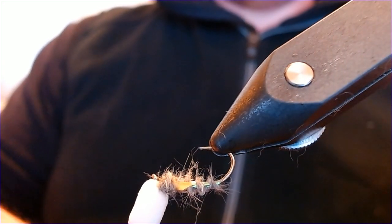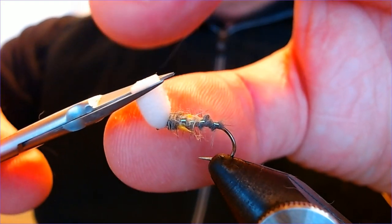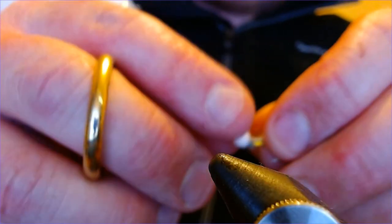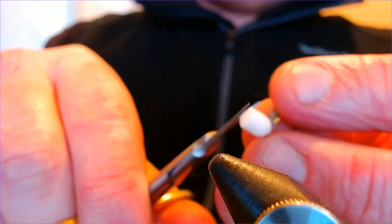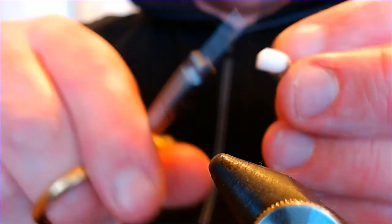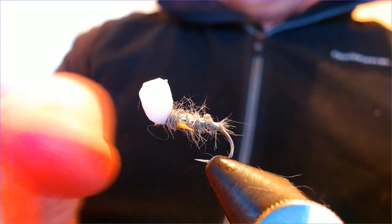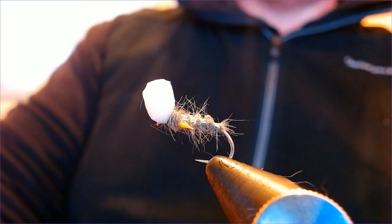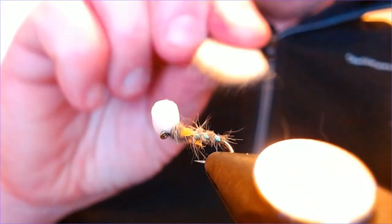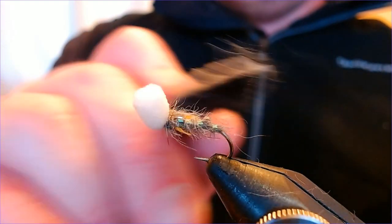That gives you two wing buds nicely trimmed. I want to take this post down a little bit — it's a bit big for my liking — so I'll trim a bit off and round the edges. I'll take it off the vice quickly to trim it around nicely. Back in the vice — you can see how it looks: a nice chunky buzzer pattern with the right profile. I'm going to take a velcro brush and just scruff the body up — not too much, just enough to give it a bit of life.